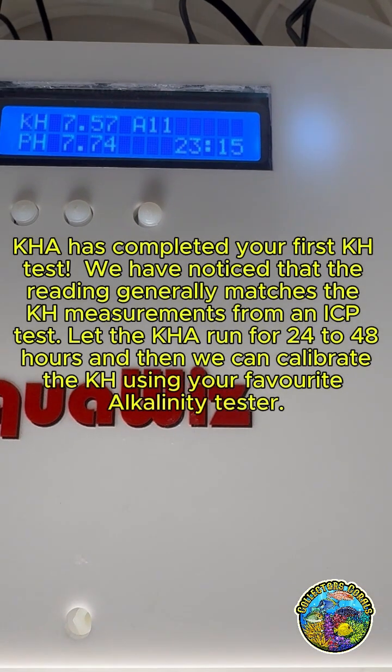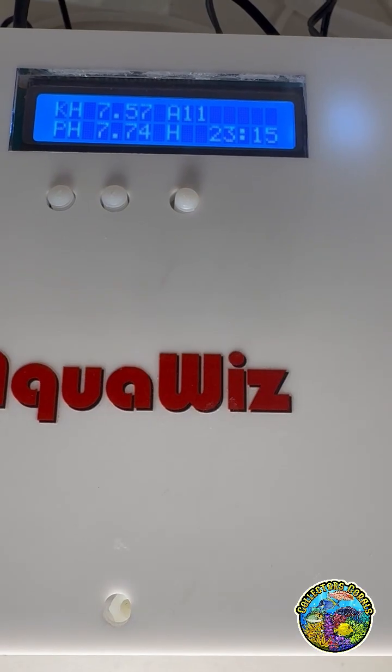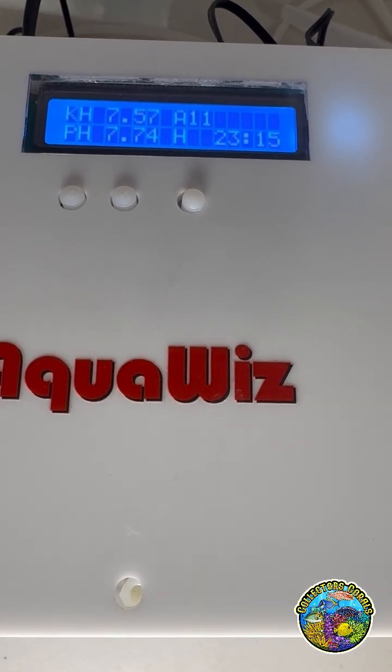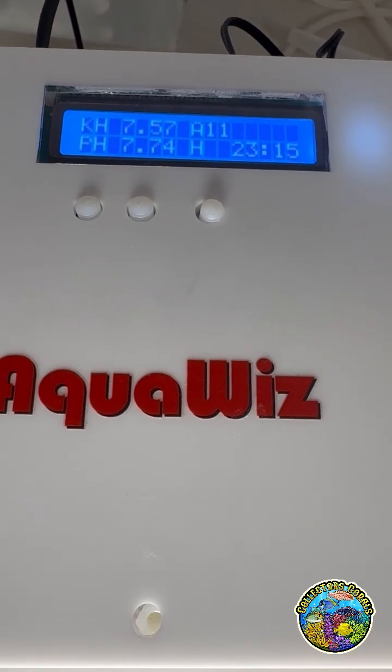KHA has completed your first KH test. We have noticed that the reading generally matches the KH measurements from an ICP test. Let the KHA run for 24 to 48 hours, and then we can calibrate the KH using your favorite alkalinity tester.